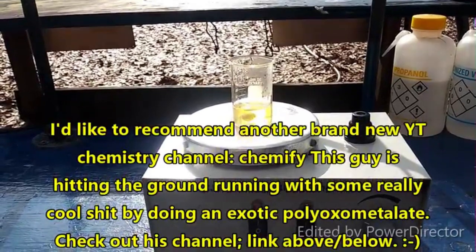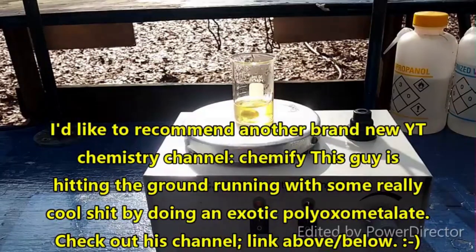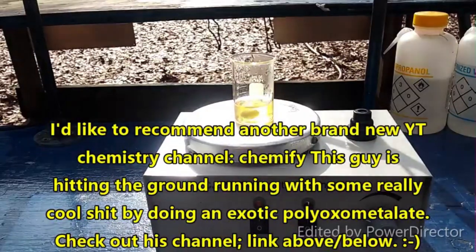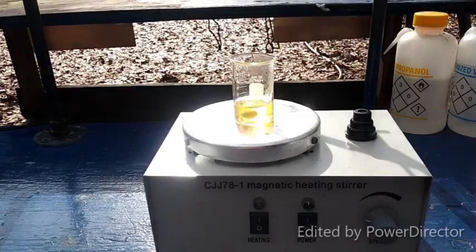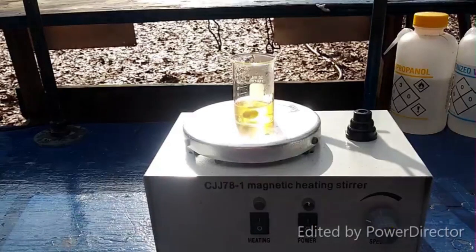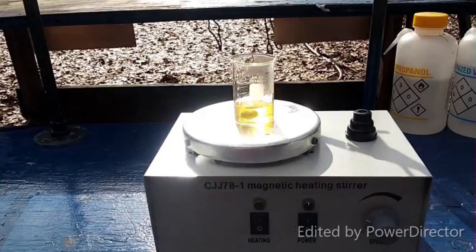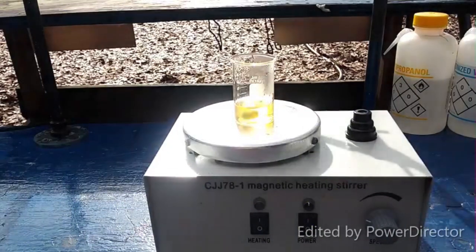Hello everybody, and welcome back to The Poor Man's Chemist. This is going to be a very quick little video where I am concerned. I have not been able to find any reference to that addition compound of thorium anywhere. Outside of that one mention in a single sentence on atomistry, I can't find a reference anywhere to a tricesium heptachlorothorium 4. I can't find anything, and that makes me concerned.